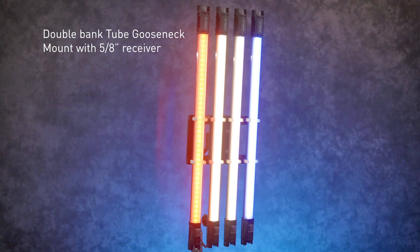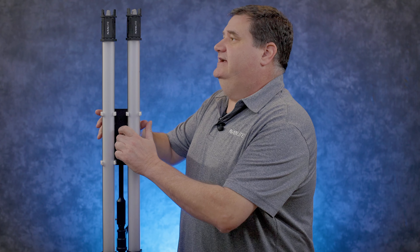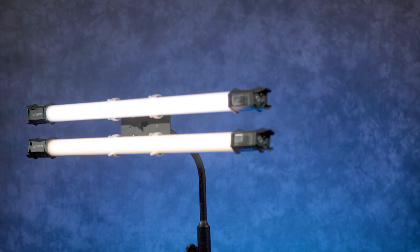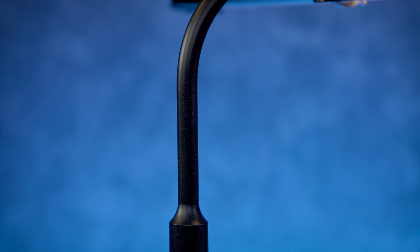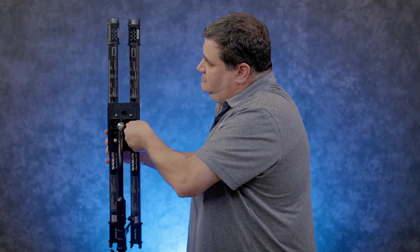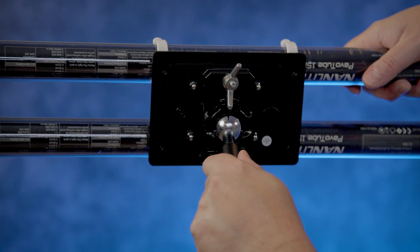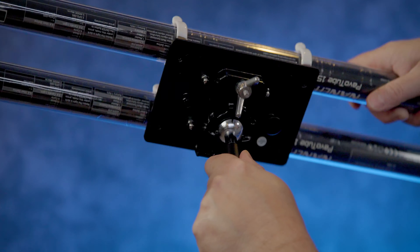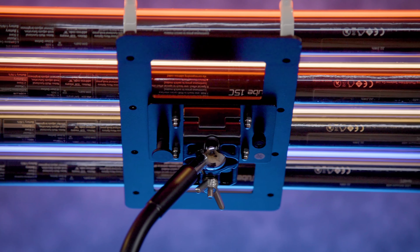Let's talk about the goosenecks — these are great for your two-piece or four-piece kit. This right here is the double gooseneck, which allows you to put two lights side by side and use both at the same time. It has a 45-degree neck that goes down to a 5/8-inch receiver with a tension knob. On the back, the big wing nut allows you to move the ball around so you can be vertical or horizontal, or tilt it up or down to set the light wherever you need.